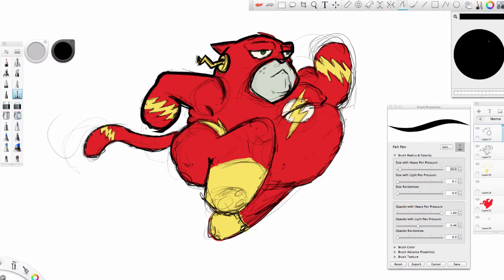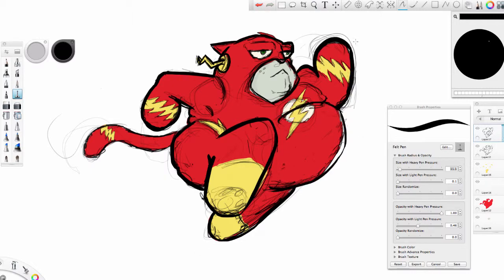I say mistakes — I'm going to be going over everything like 15,000 times because I'm essentially just looking up and watching while I'm drawing, and so things get a bit wonky.